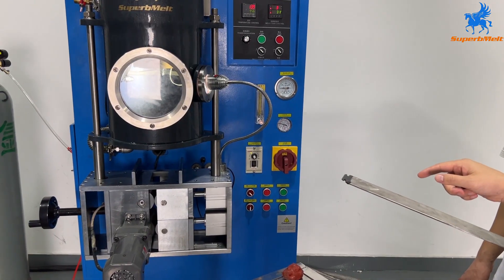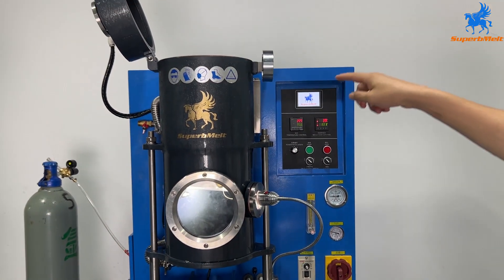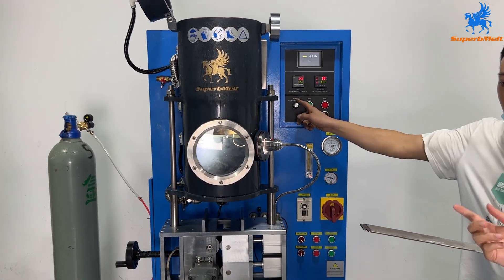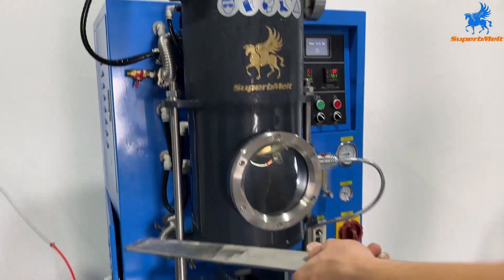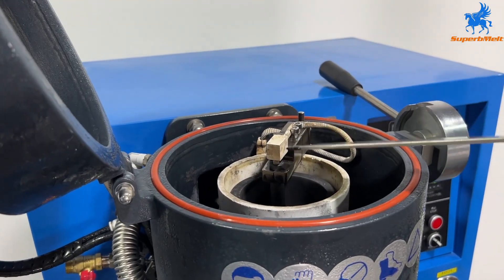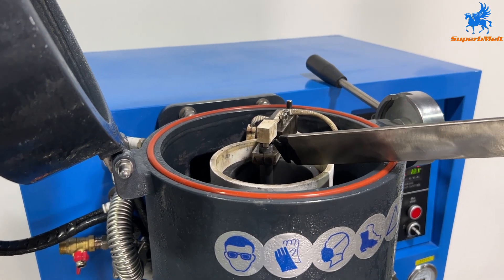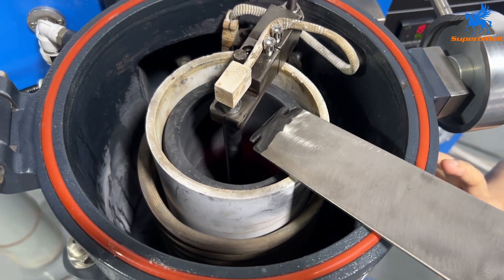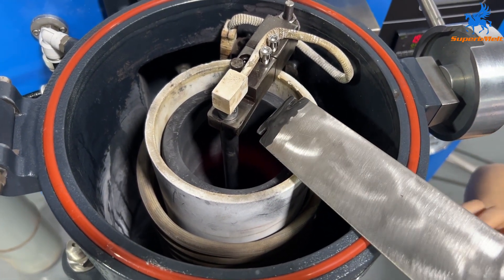After painting, we need to dry the graphite oil. We can dry it in the machine — start heating to make it dry. When the crucible is hot, the drying time is about 20 to 30 seconds. That's enough.